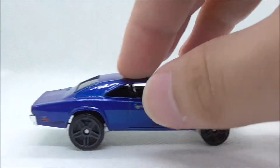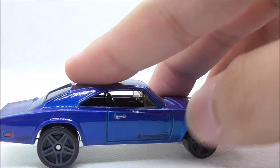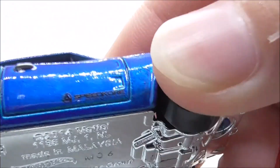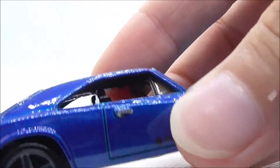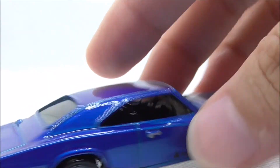Moving on to the side, you have the wheels — the front ones are smaller and the back ones are bigger. You have more detailing with the door handle and this back part, and you also have this Speed Core logo right here. I'm not sure if that's a fictional or real company, but it's a nice touch.